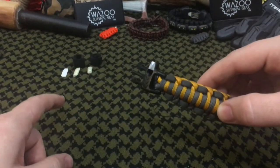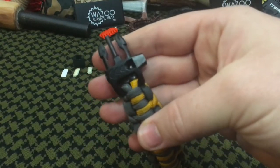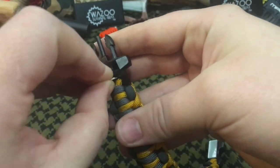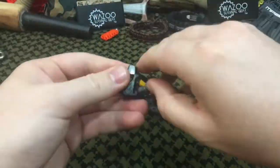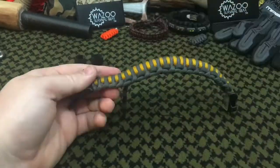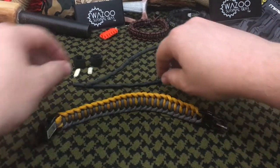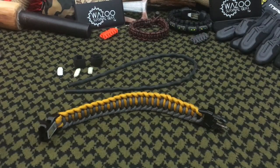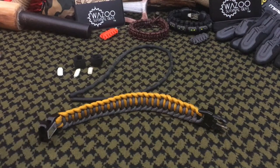We went ahead and removed the Ranger Bands, fat packs, and ceramic plate from the bracelet. Now you can see the ends of the surgical tubing, and we can use the ceramic knife to push them through for better access to remove the surgical tubing. We now have the surgical tubing removed — it can be used as a tourniquet, for a slingshot, or because of its small hole, as a drinking straw for a solar still if absolutely necessary.